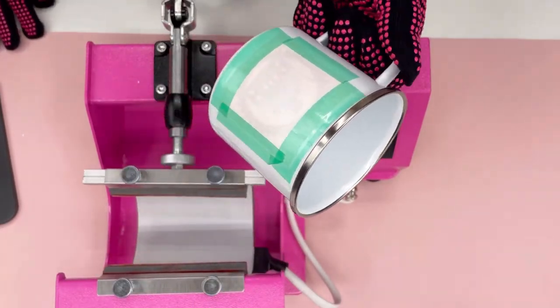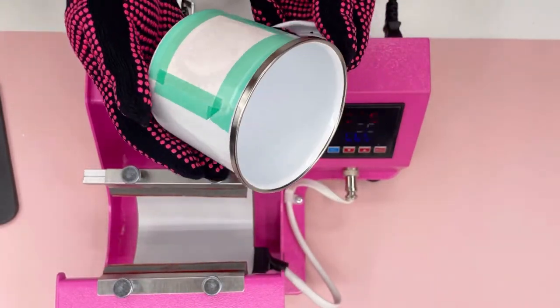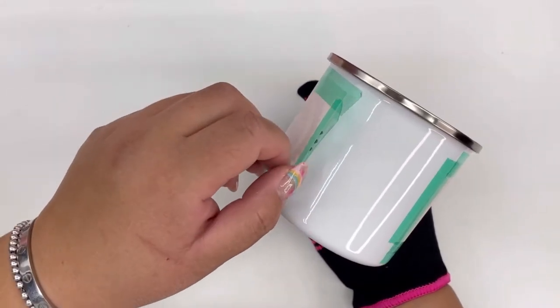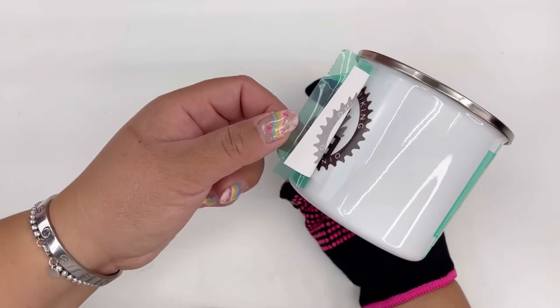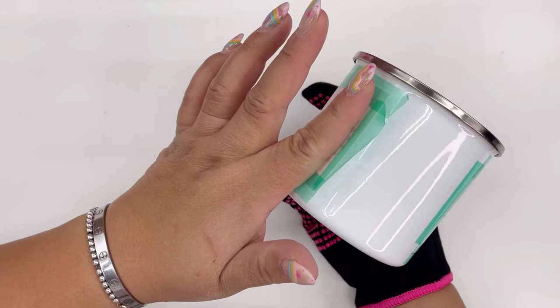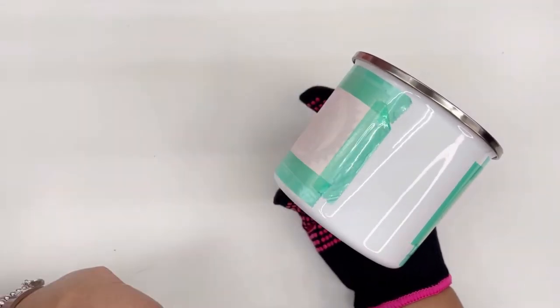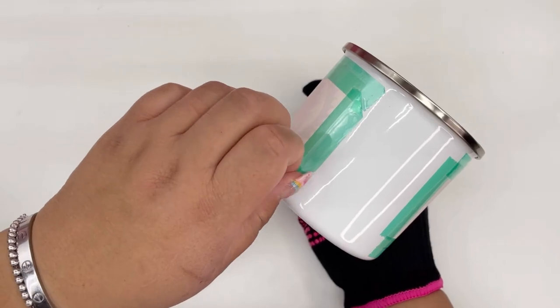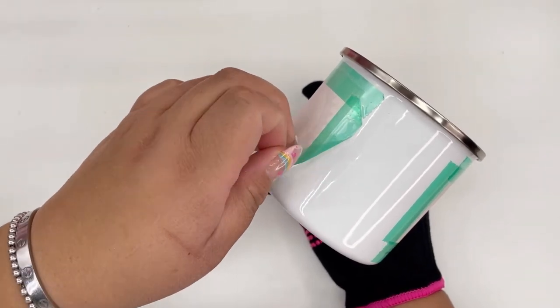This mug will be really hot to handle, so I suggest waiting a little bit and letting it cool before you peel it off. Here's a little tip: take a quick sneak peek to make sure the image and all the color look good and that nothing needs to be repressed. If everything looks good, then you're good to go.